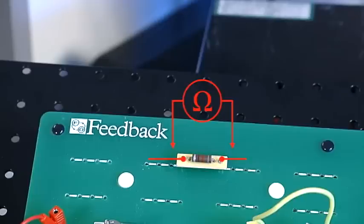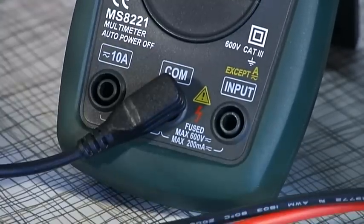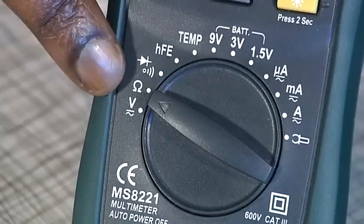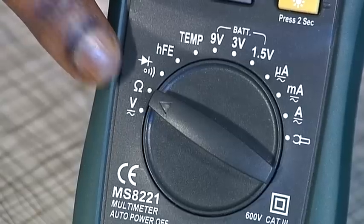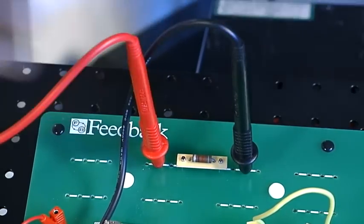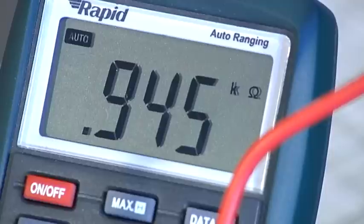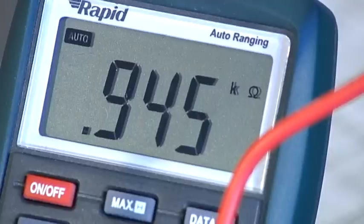When measuring resistance of a component in a circuit, all the power should be removed and the capacitors fully discharged. Connect the black lead to the common socket and the red lead to the input socket. Switch on the multimeter. The selector dial must be set to point to the ohms position. The test leads are connected across the terminals of the component. It does not matter how the probes are connected in this case. The resistance value can then be noted and interpreted based on the range chosen. For resistance above 1 megaohm, wait a few seconds to get a stable reading.